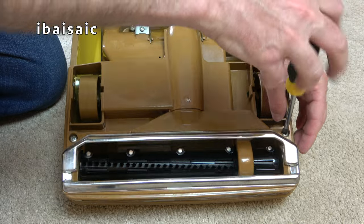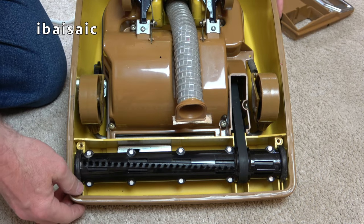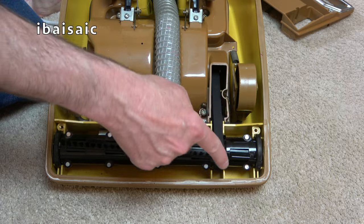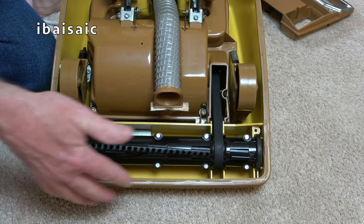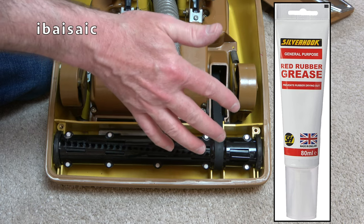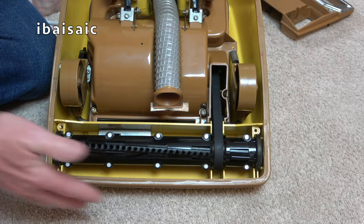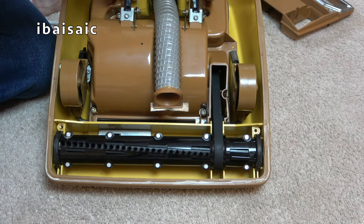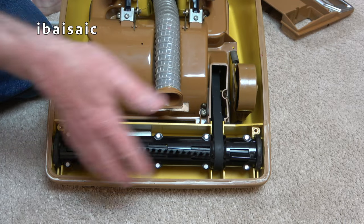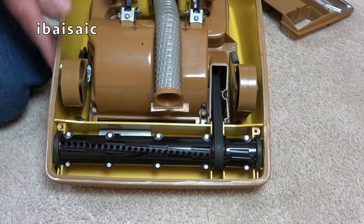We can remove the whole base plate. I've treated this rubber bumper - it's very unusual for these rubber bumpers to survive because they start to perish, but this one is in very good shape. I found a rubber treatment product - I'll put a link if I can find it - which helps preserve rubber and stops them cracking, like putting hand cream on your hands. Before this goes back into storage I'm going to give it another good soaking and leave it on there. I'm going to try it with a lot of my vacuums that have this sort of rubber bumper.